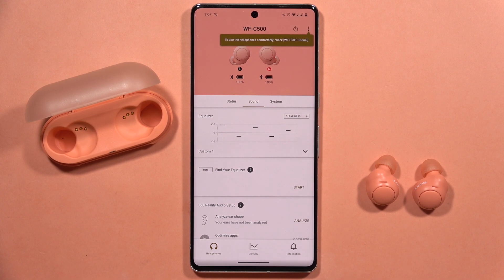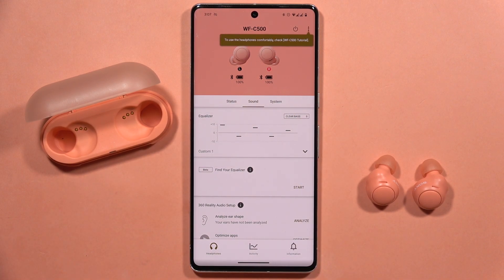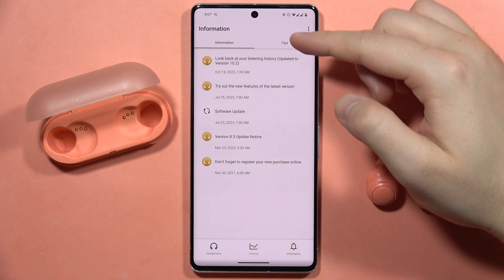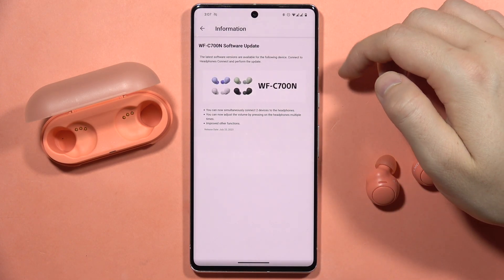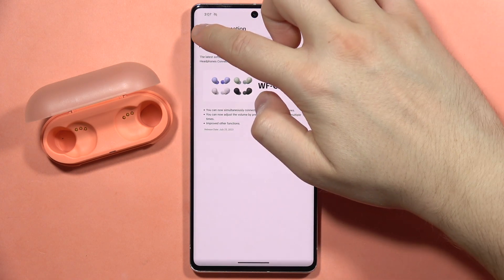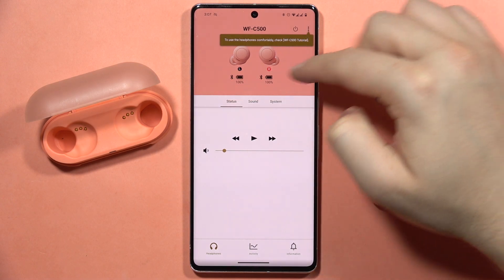If you want to check for the firmware update of your Sony WF-C500, you have to be connected with the Sony Headphones application. Take a look at the Information tab, where you can check for all updates for the application and connected devices. Here, for example, is information about the software update of the Sony WF-C700N, and when the update is available you can find that information in this place.